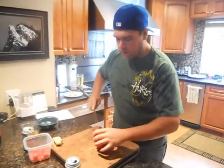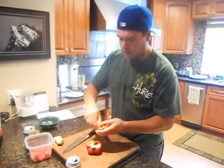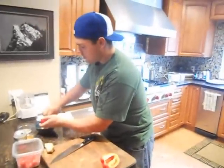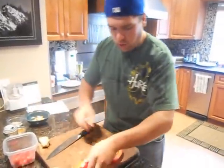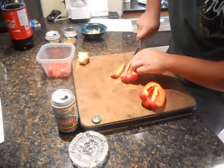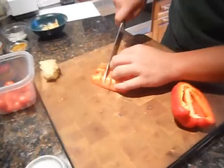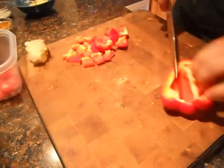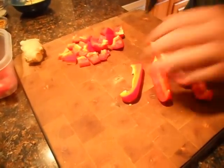A lot of people ask me the best way to cut a pepper. What I always say is cut it down the middle, pull out the middle seeds, just tear all the white pith out of there. We are just going to slice it in little one inch cubes down the line. There you go. Bob's your naked uncle.